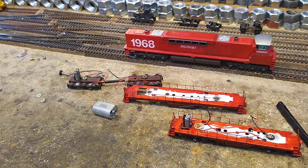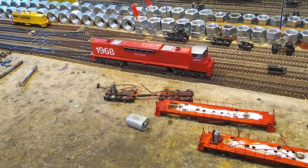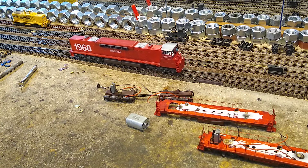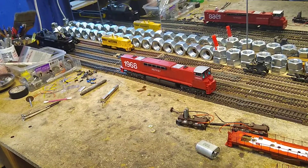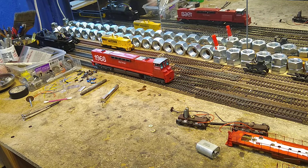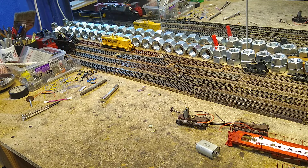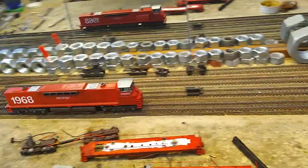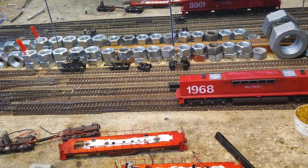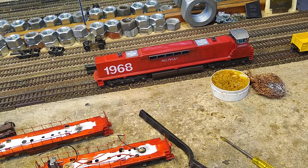Hercules has two Mabuchi 24V motors in him. Right now he's rolling at about two volts. And now he's rolling at three volts. That's Hercules — he has two 24 volt Mabuchis wired in parallel.